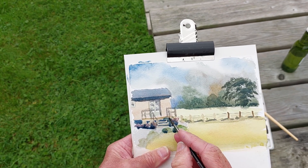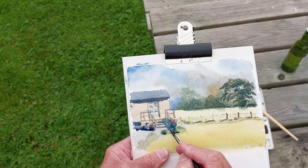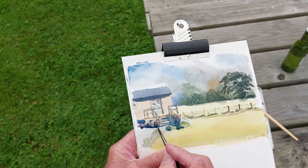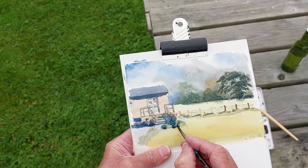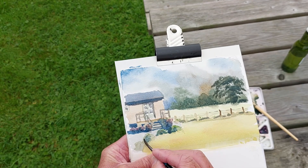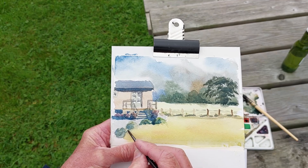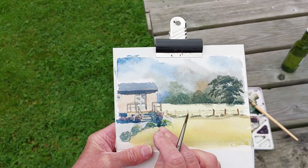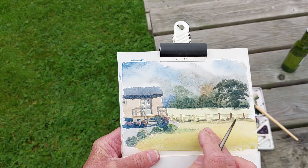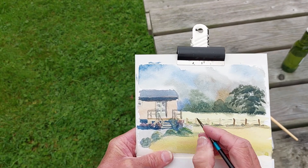Some shadow coming down the steps there, and that shoots away out of picture. Look at that — see what shadow can do, it can make all the difference. And all you do is use your finger sometimes just to blend that shadow under there as well — imagine what your finger can do.